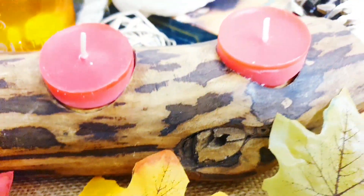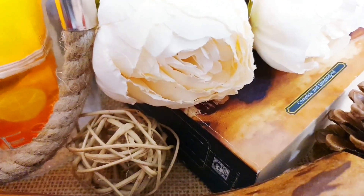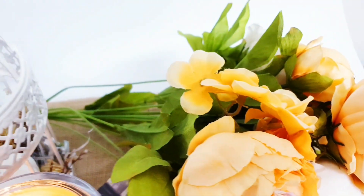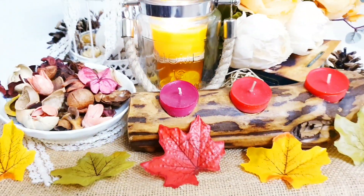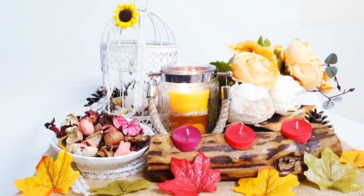I hope that you have enjoyed this DIY and that it's given you some kind of inspiration for your own decorating, or just given you some crafty ideas. If you have enjoyed seeing me put this together, give this a big thumbs up, make sure you are subscribed to my channel, and turn on all notifications. And of course let me know what you think of the whole DIY in the comments below.